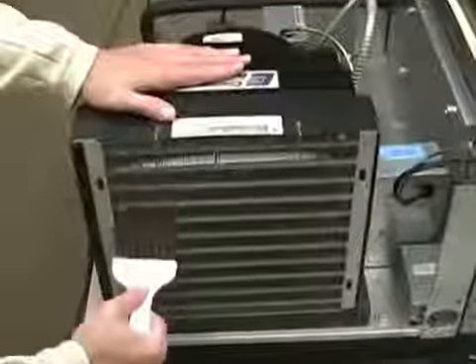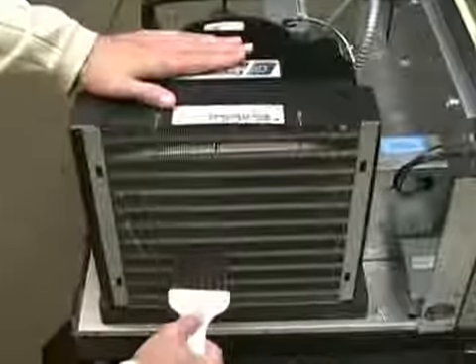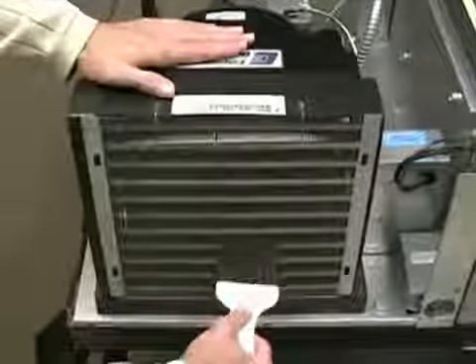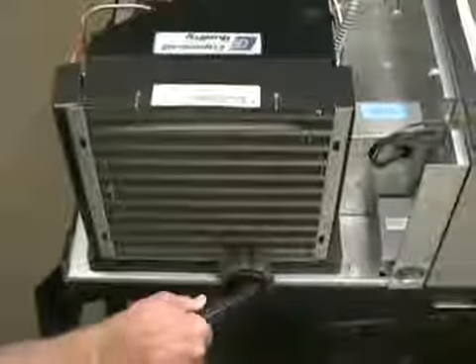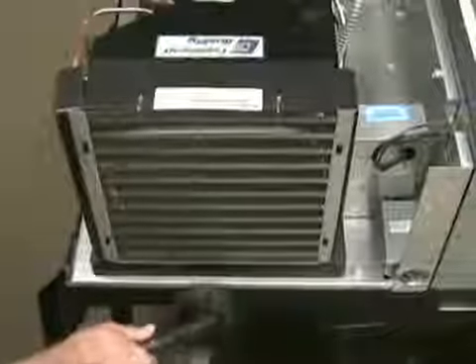Cleaning the condenser should be done at a minimum of every three months. A stiff bristle brush should be used to loosen the accumulation of dust and dirt particles that have attached to the fins of the condenser. Once this is accomplished, a vacuum cleaner can be used to remove the loosened particles. A brush attachment can also be used to vacuum any remaining dust from the fins of the condenser, being careful not to damage the fins.